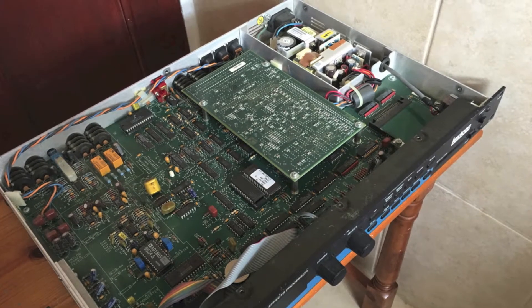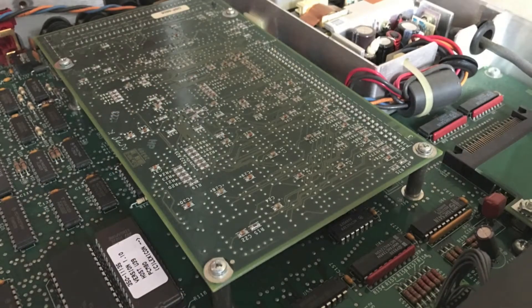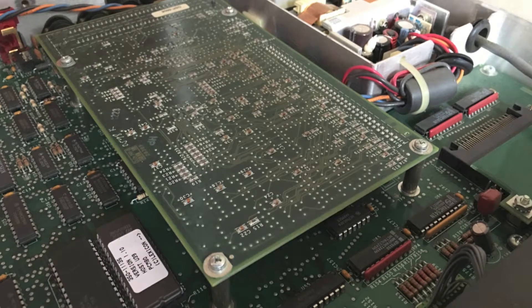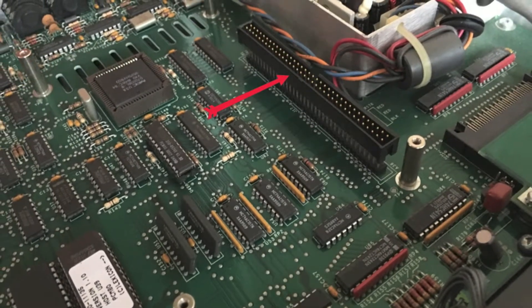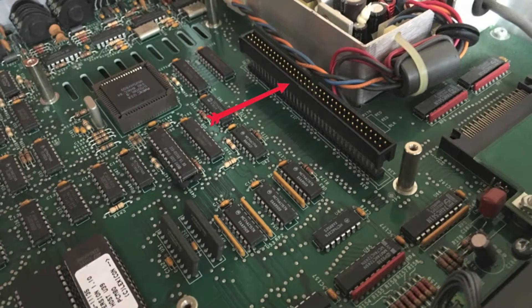What you need to do is remove that rectangular top PCB, which has got another four screws. This is what you see underneath that PCB, held on via a connector, so you've got to wiggle that out very carefully.